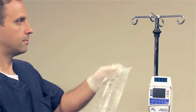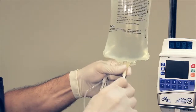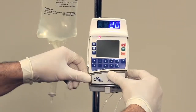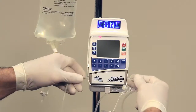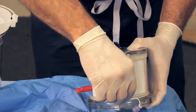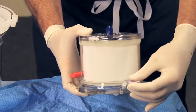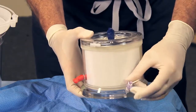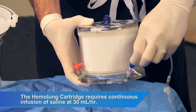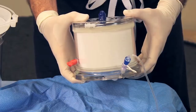Hang the seal flush saline on the side of the controller. Plug the spike in the bag 6 to 12 inches above the infusion pump. Prime the IV administration set and load it into the infusion pump. Connect the one-way valve to the seal flush port using a clean technique.